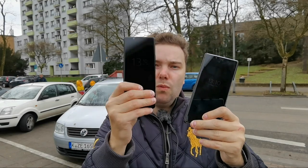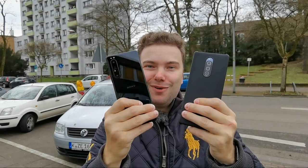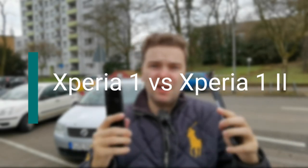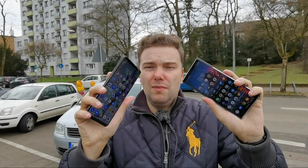Welcome to a new video where I want to compare the Xperia 1 Mark 1 against the Xperia 1 Mark 2. On the front they look almost the same — the only difference you can see is the camera module. I want to compare them all: run through all the specs, compare the camera, battery time, screen, speakers, and everything there is to compare. Both are running on the Android 11 update, so I think it's a fair comparison. Let's get started.